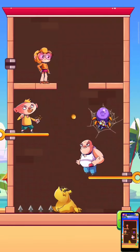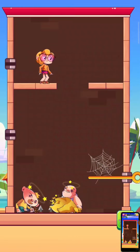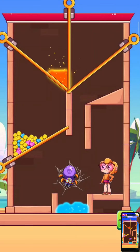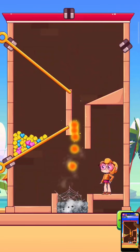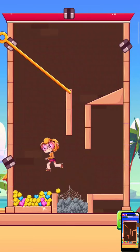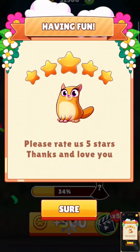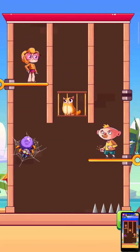Hello guys, welcome back to my YouTube channel VDX Gameplay. Today we play Save Heart Pin game — it's a very nice game guys. Wow, amazing! Level complete, next level guys — it's a very difficult level.